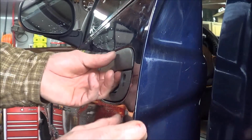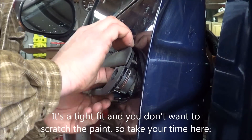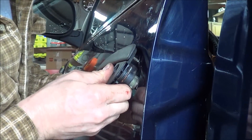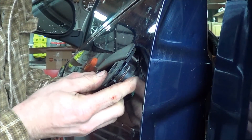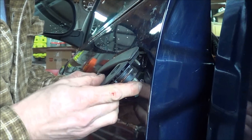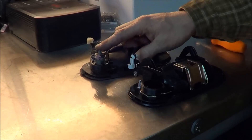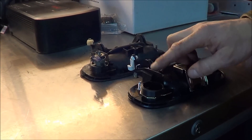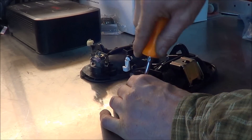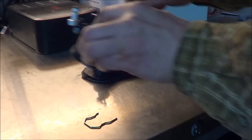At that point you should be able to get the handle loose like this, and you just kind of have to maneuver these little plastic pieces. So now that the handle's out of the truck, we need to transfer the lock cylinder from the old handle to the new handle. So the first thing I'm going to do is remove this clip off the new handle, place it aside, place the handle aside.